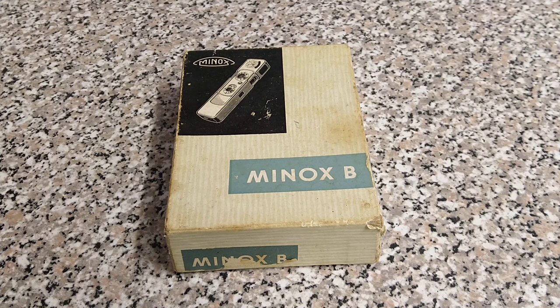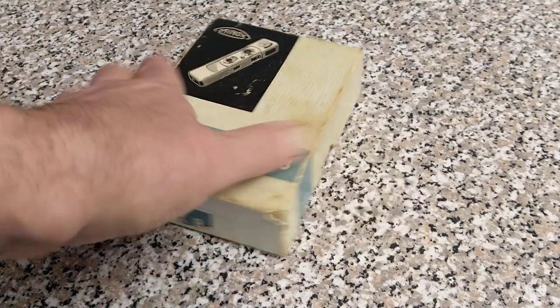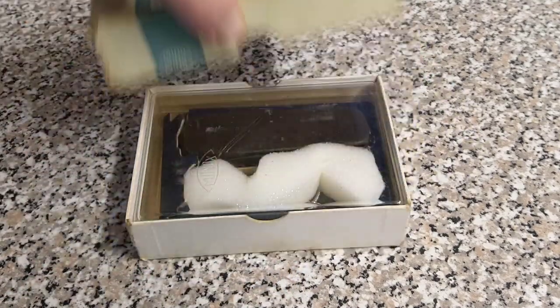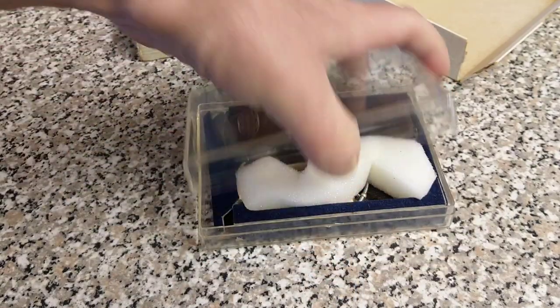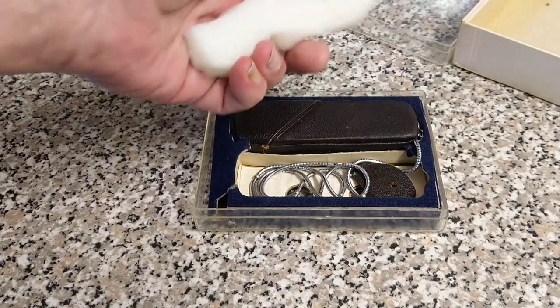Hello everybody, welcome back to another video. Today we're going sub-miniature and we're looking at this nice boxed example of a Minox B. You may not be familiar with these, but this is the quintessential spy camera, manufactured between 1958 and 1969. However, they were used up until the early 90s really.